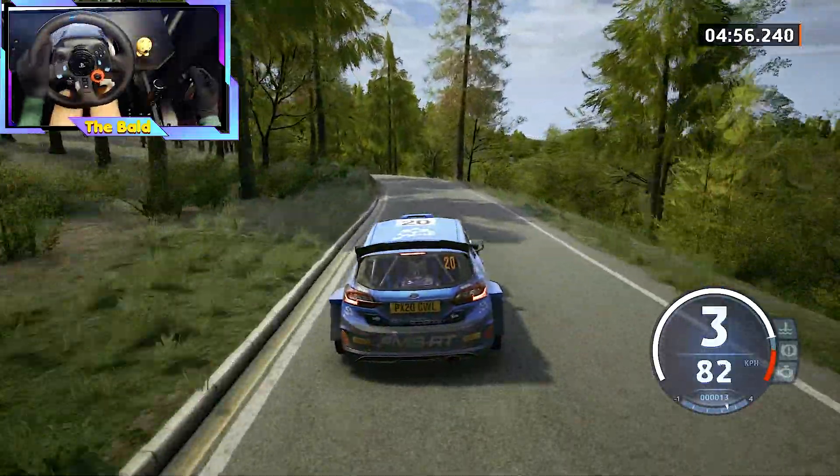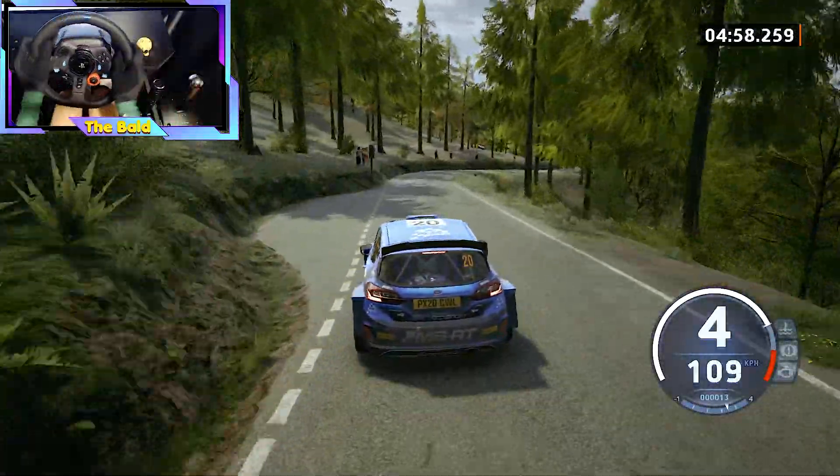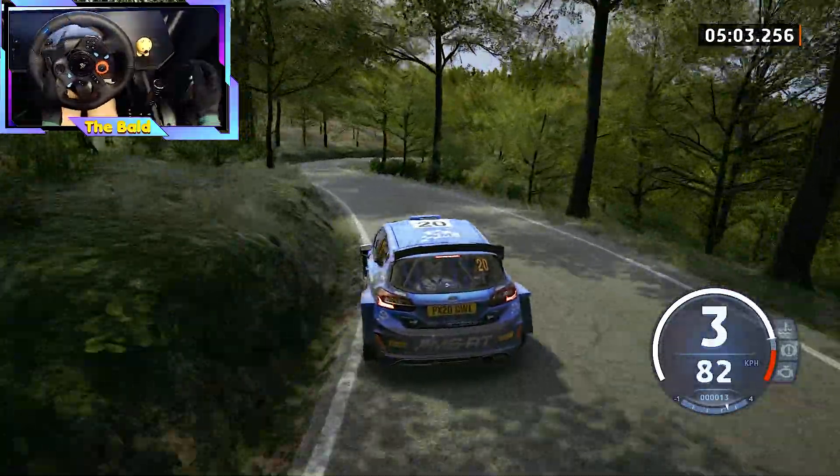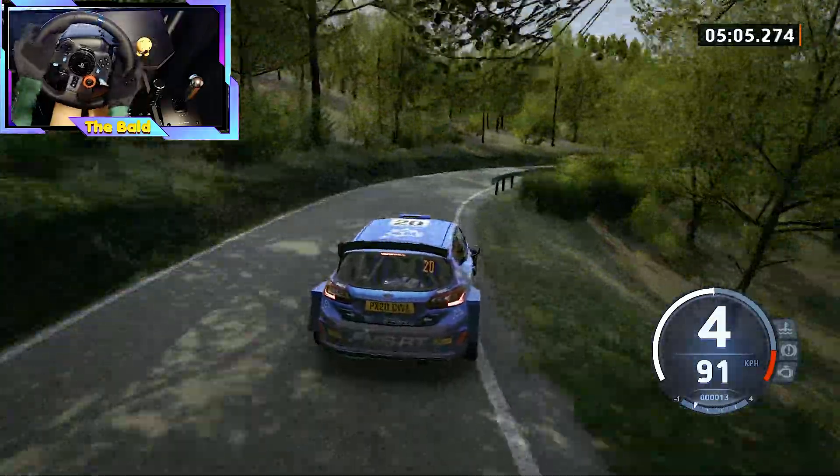50, 4 left, short. 40, 3 right, to 4 left, half long, tightens, and 3 right, don't cut, and 3 left, tightens. 160.